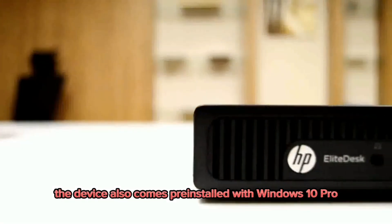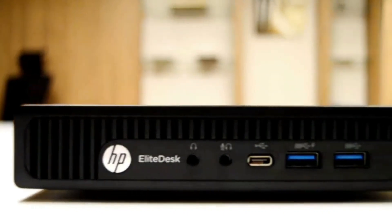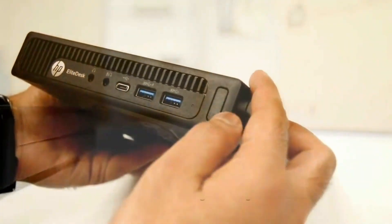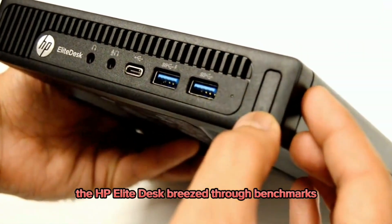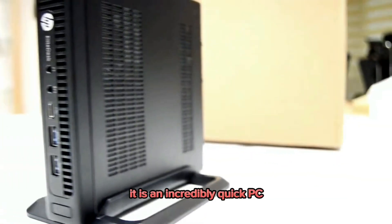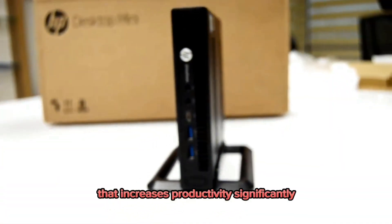The device comes pre-installed with Windows 10 Pro instead of the latest Windows 11. However, with incredibly fast response rates and snappy performance, the HP Elite Desk breezed through benchmarks. When combined with the PCIe-based SSD and 16GB of RAM, it is an incredibly quick PC that increases productivity significantly.